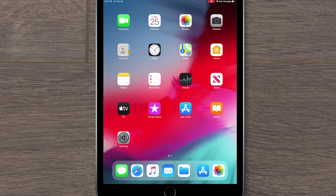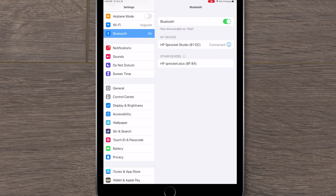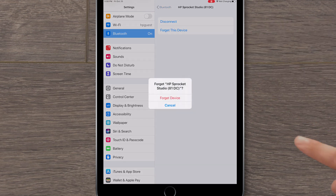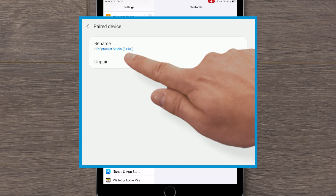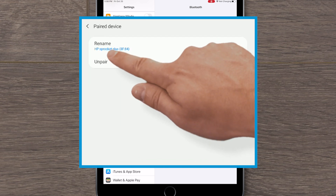From the home screen of your device, tap Settings, and then tap Bluetooth. Unpair all Bluetooth devices. In iOS, tap the Information icon, and then tap Forget this device. Tap Forget device to confirm unpairing. In Android, tap the Settings icon, and then tap Unpair. Repeat this process to unpair all devices.